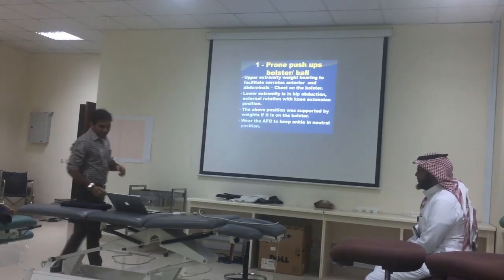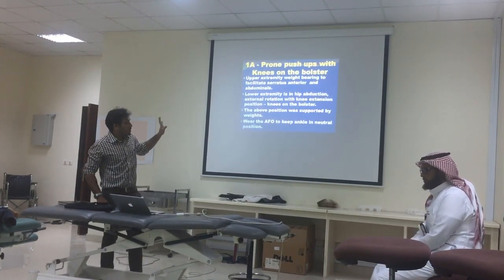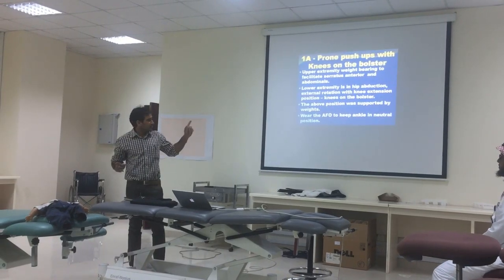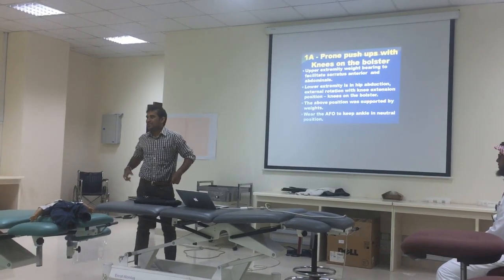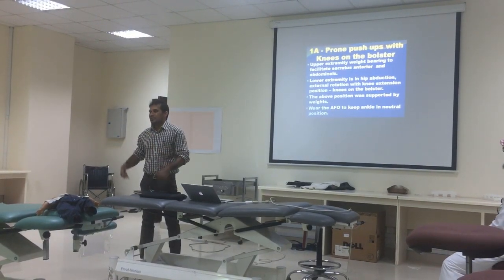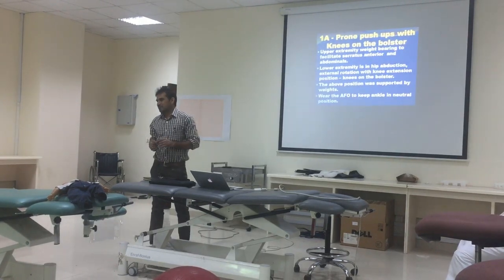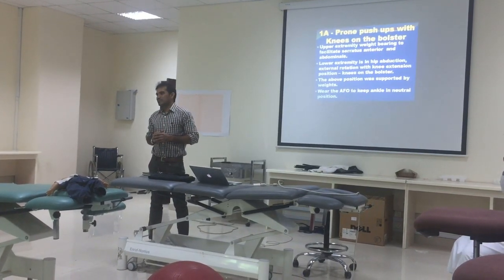The lower extremity should be in hip abduction, external rotation with knee in extension. The important thing is the knee should be on the bolster. In case you are not able to maintain that position, we can use some kind of weights or ask the child to wear ankle foot orthosis to maintain the ankle in neutral position.